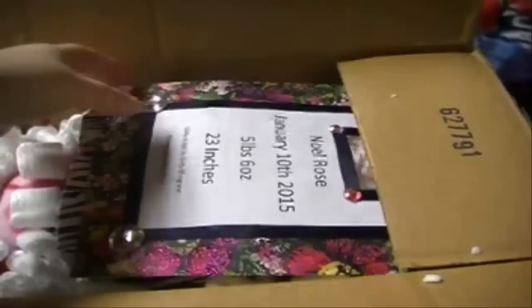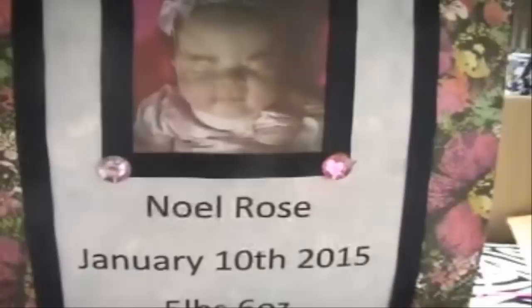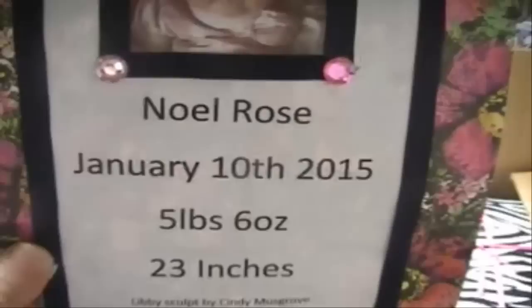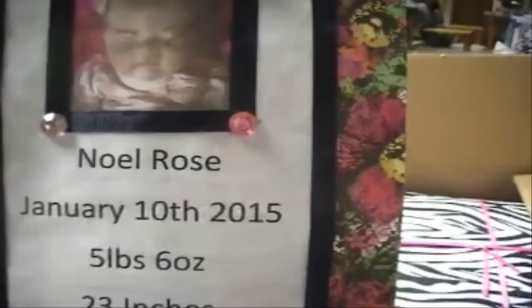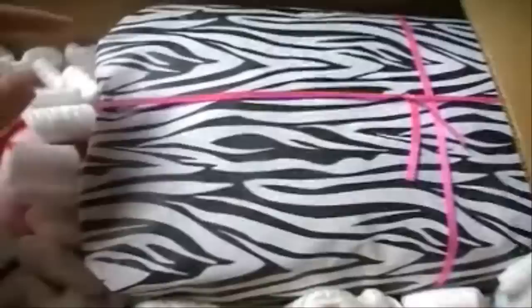Oh my gosh, it's so cute — I love this, it's adorable! And it says Noelle Rose, January 10, 2015, 5 lbs 6 ounces, 23 inches long. And then it says Libby Sculpt by Cindy Musgrove, Reborn by Kylie. That is what it looks like — it's really adorable.